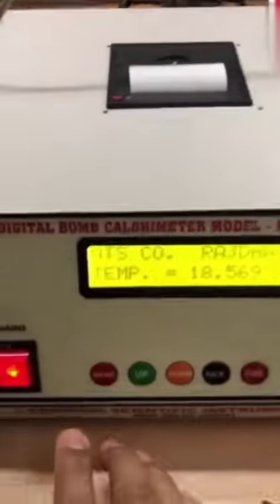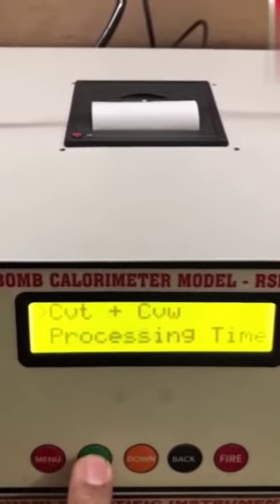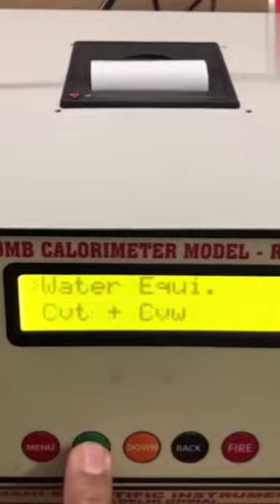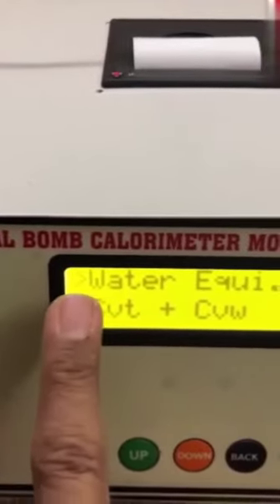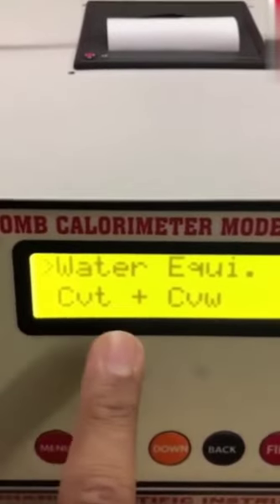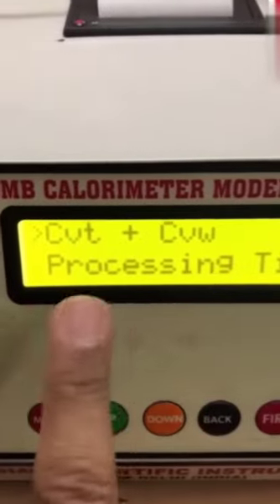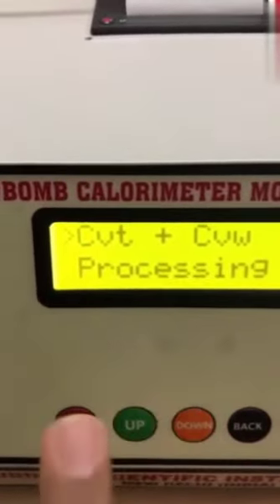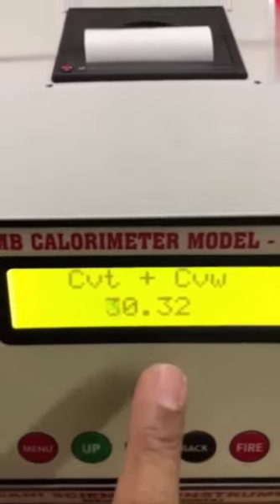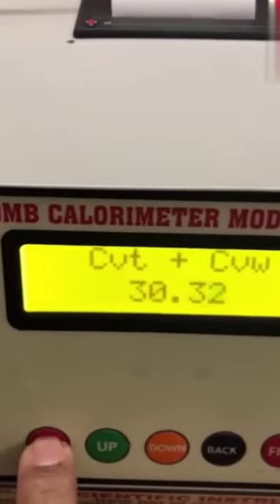If I press the menu button, this is the option page — there are 4 options: water equivalent, CVT plus CVW, processing time, and memory. These rotate in cyclic form. The first option is water equivalent, and there is an arrow showing this option is selected. Suppose I want to work on CVT plus CVW — I have to bring this option to the first line by pressing the up button. CVT is calorific value of thread; CVW is calorific value of wire. I press the menu button to go inside — it is showing CVT plus CVW: 30.32. Always remember that this value should remain the same for every test.